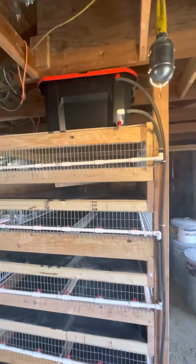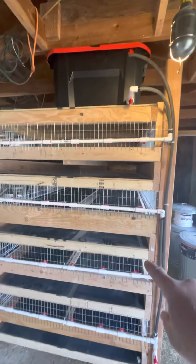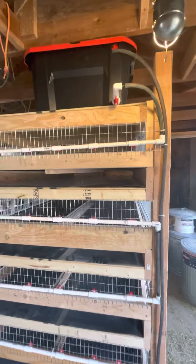I'll zoom back a bit so you can see the tank shutoff valve. This loop comes down and just keeps dropping to each pen, then it's going to flow back around, up here, and drops in the top. I use a small aquarium pump for that.